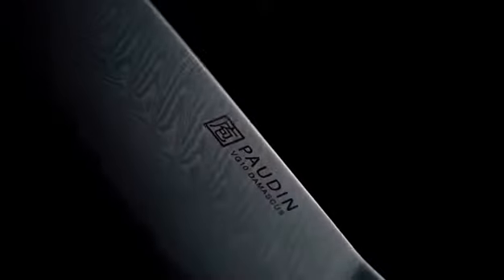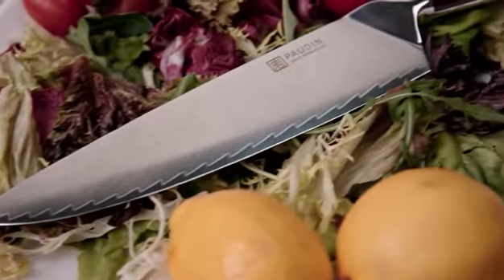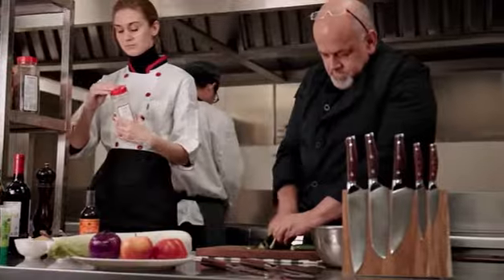Plum Lush is a collection of stunning sharp Damascus chef's knives. It combines British design, supreme Japanese steel, and a beautiful feather pattern. The knives are sharp, delicate, and rich. Plum Lush is suitable for both professional and home use.